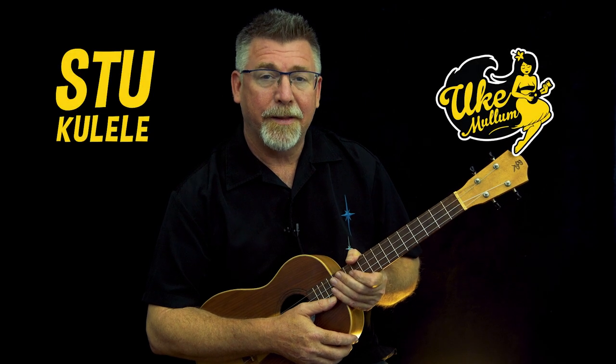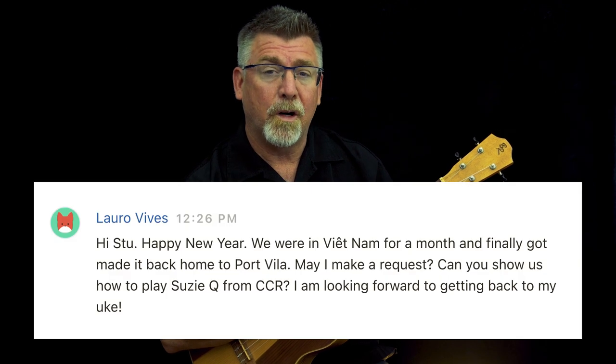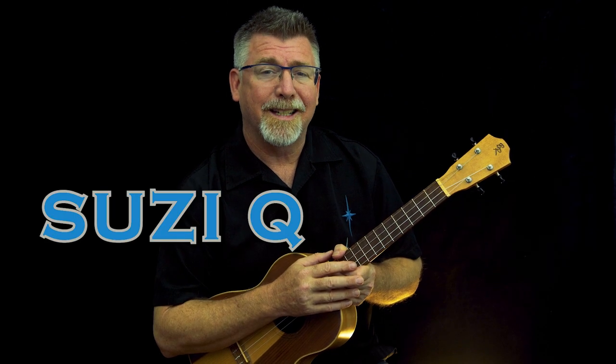Hey, Stuka Lady from Uke Mullum here. Thanks for stopping by. This is a request for my patron Laura Vives, all the way from Vanuatu. He has requested Susie Q by CCR.